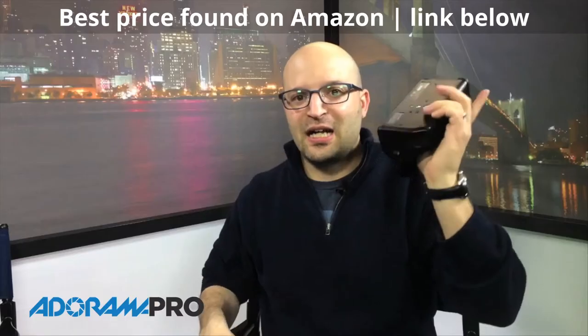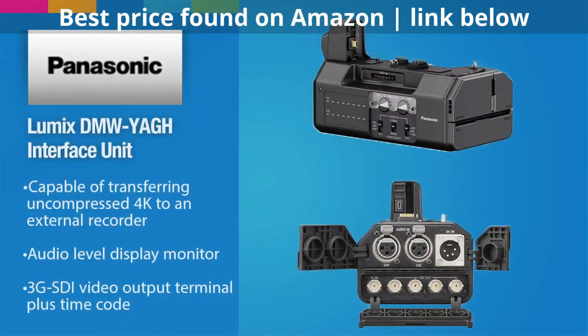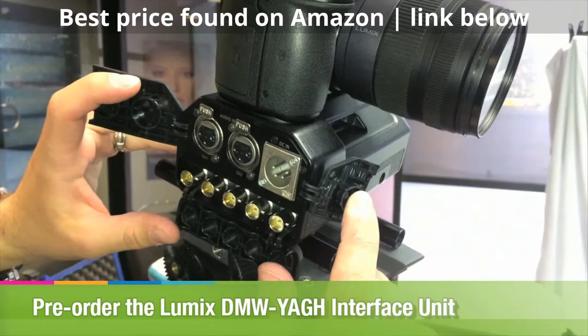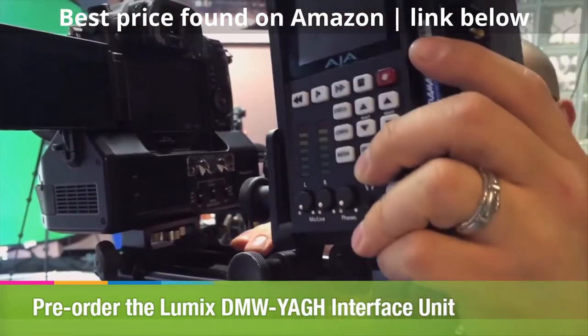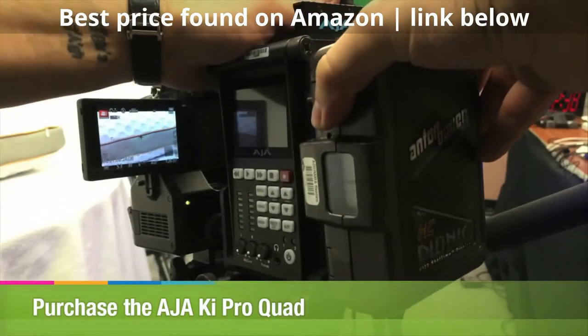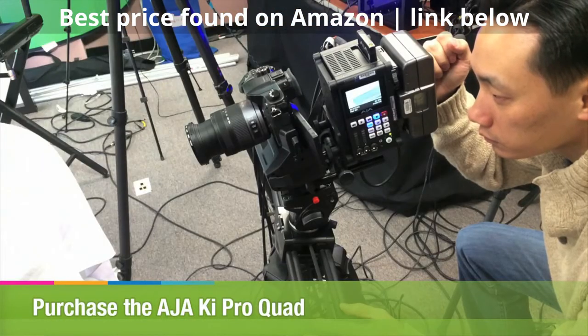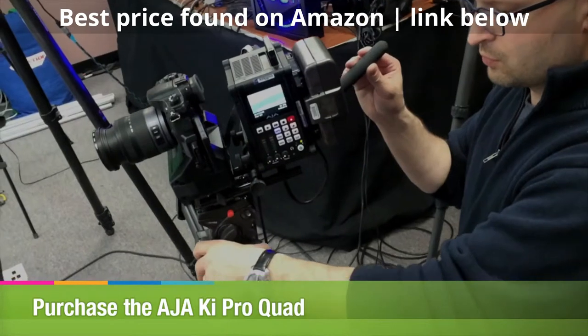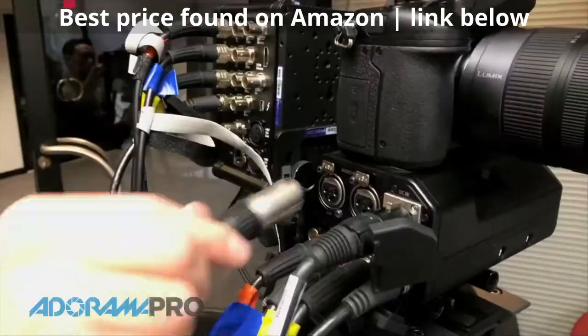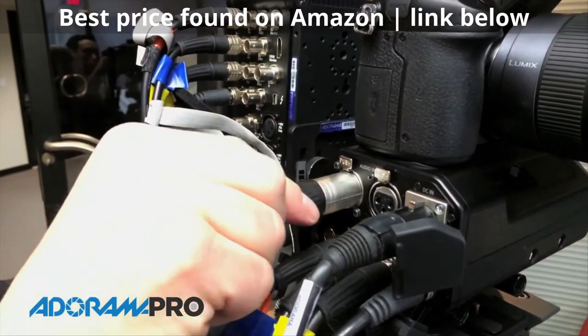You can add an optional breakout box from Panasonic that everybody's been asking for in DSLRs for a while. It's like a battery grip for a DSLR. You can take the 4K and spit it out uncompressed 4:2:2 10-bit to an external recorder — we did it. We took an AJA Quad Key Pro and hooked it up, and we're giving you stunning 4K video that is completely uncompressed.